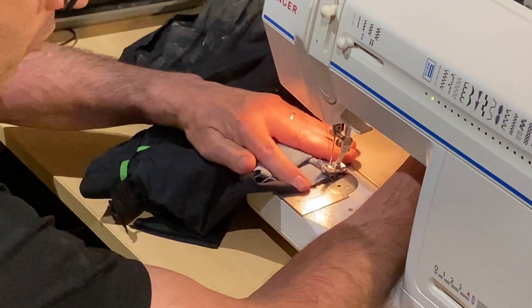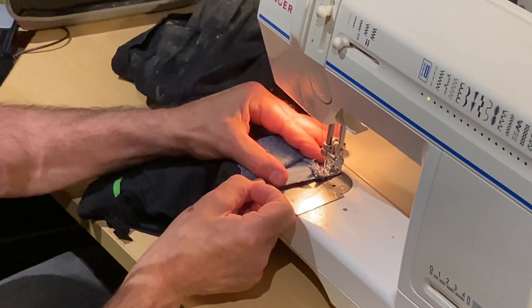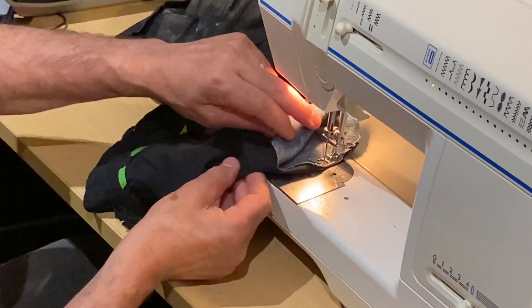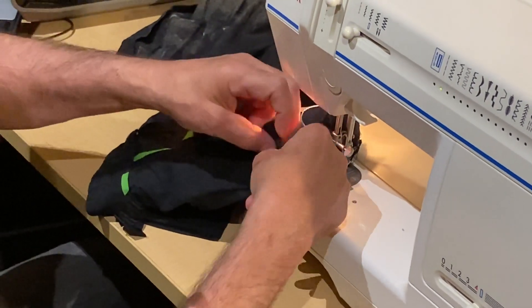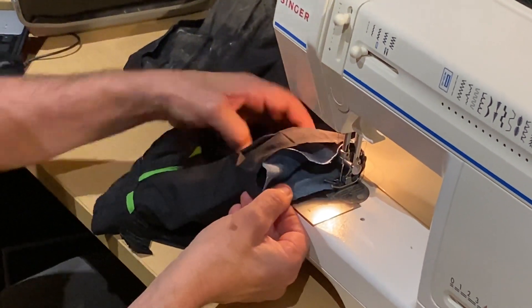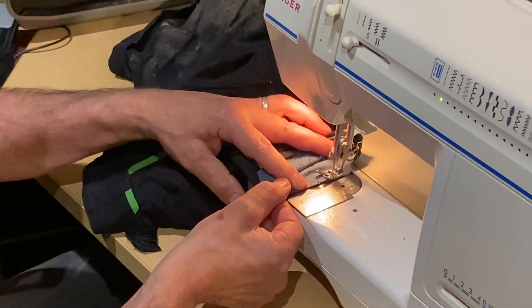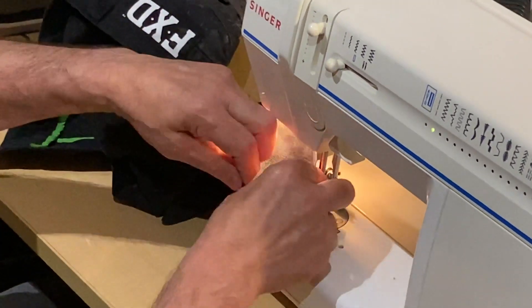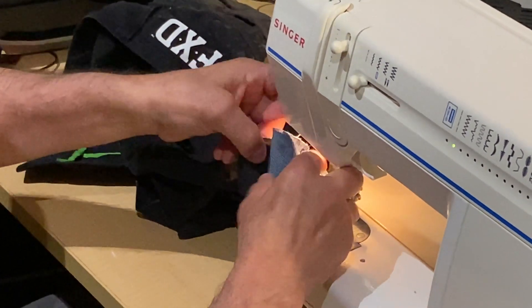Close enough is good enough, and you'll see what I'm talking about. Go straight to the sewing machine, make sure I stitch the two ways and nothing else, then push it inside.